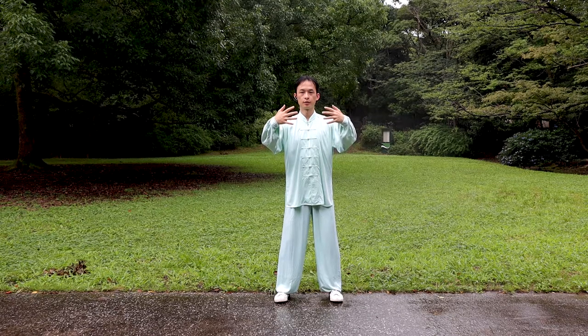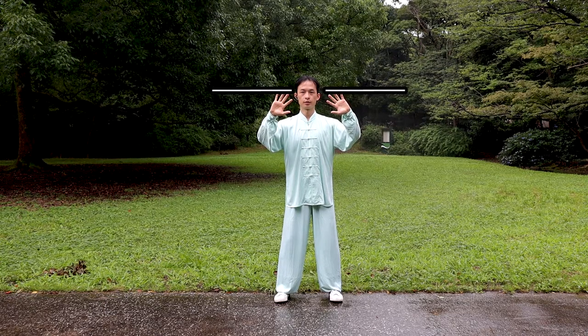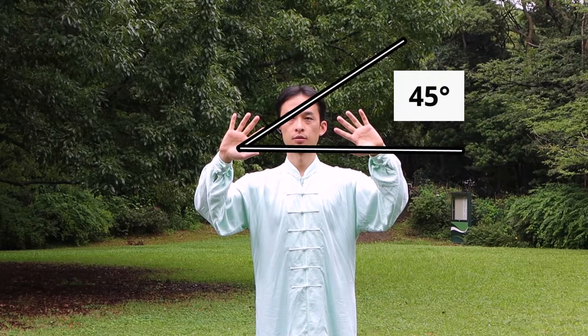Lift your hands up a little and rotate them like this. The fingertips are at the height of the eyebrows. Palms point forward. Fingers are spread. Thumbs point to each other. Index fingers are 45 degrees to horizontal.